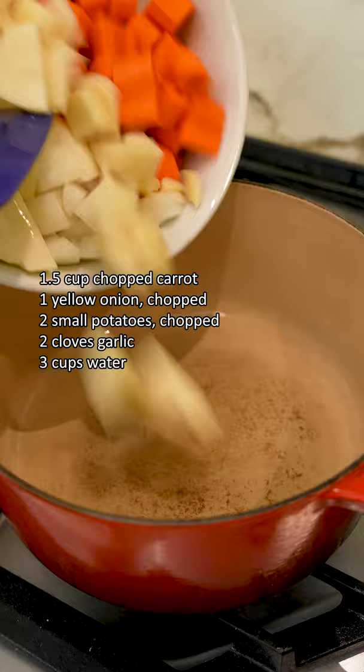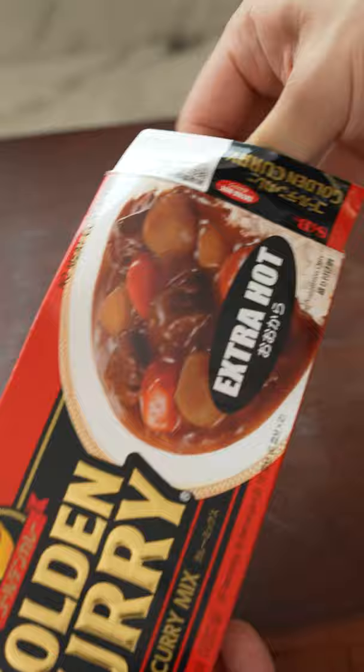For our curry, add some large chunks of carrot, potato, onion, and garlic to a pot and sauté for five minutes to get some color. Then cover with water and simmer for 10 minutes until the vegetables are soft. Add in your curry cubes and mix through.